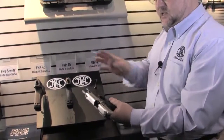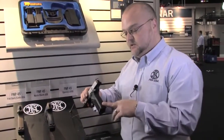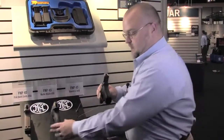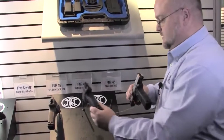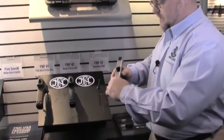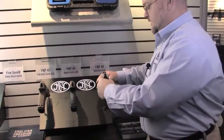Completely ambidextrous — left or right handers can pick these up. All of our FNP 45s come with two adjustable back straps, so depending on your hand size, we offer a flat as well as a radius back strap for those with larger hands. All stainless steel — even our black phosphate guns are stainless steel. Hand polished feed ramps, and they are American made in Columbia, South Carolina.